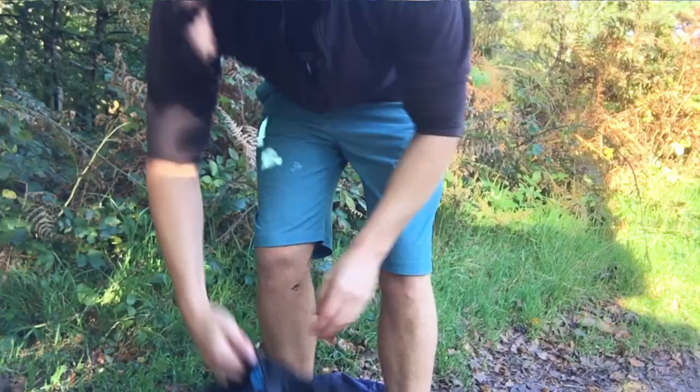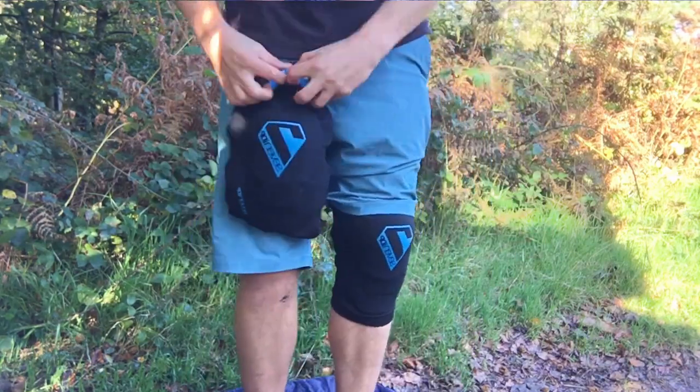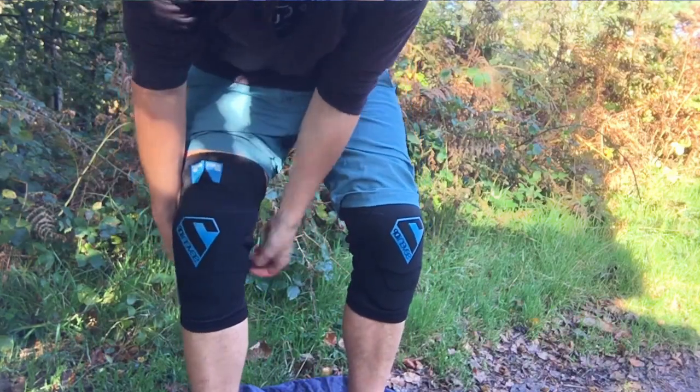They are a one-piece sleeve style design, and with the flexible material at the back of the pad they're easy to put on. One drawback of this one-piece design, however, is that because you have to take your shoes off to put them on, you can't really keep taking the pads on and off if you're out for a long day's ride.